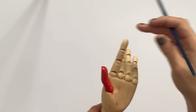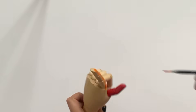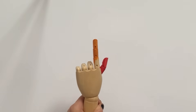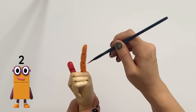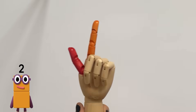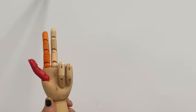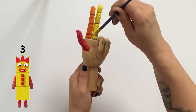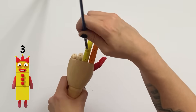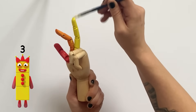Next we have the forefinger — the next one along from the thumb. We're going to paint this finger orange, as the forefinger will represent number 2, with number 1 and 2 being held up. Then the middle finger will represent number 3, so we paint it yellow. You can see the first three fingers up are red, orange and yellow, representing 1, 2 and 3.